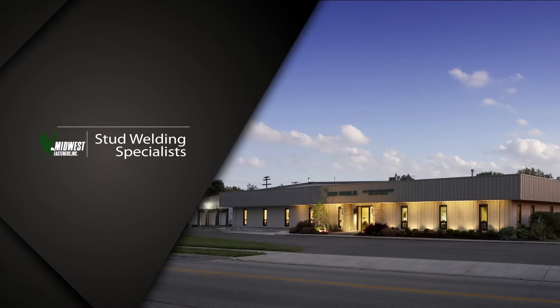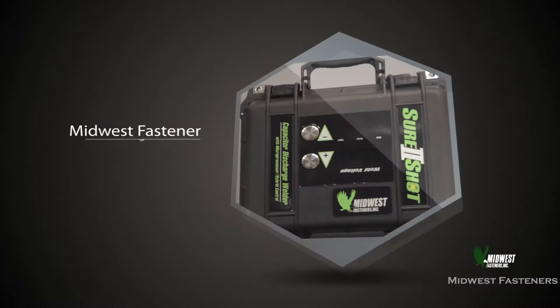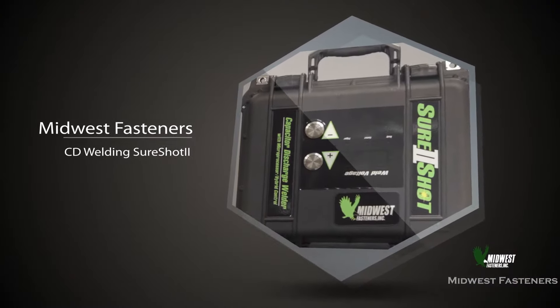At Midwest Fasteners, we know that portable stud welding can be used to install many types of fasteners quickly and with strength for practical use in everyday applications.